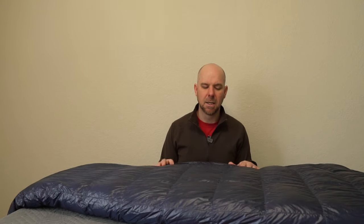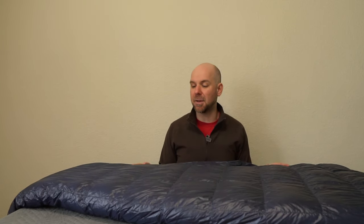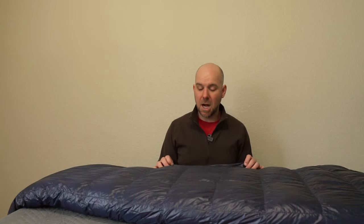Definitely not a four season bag, but this is a great two and a half to three season bag depending on the conditions. I would use it from spring — it's going to be a little hot during the summertime but you can always unzip — and then late fall, just before the snows come in.